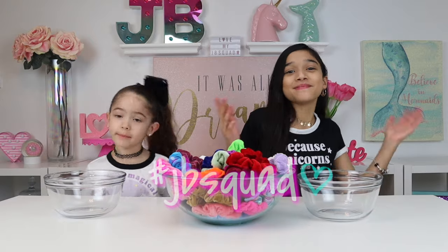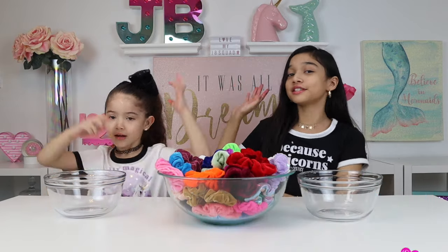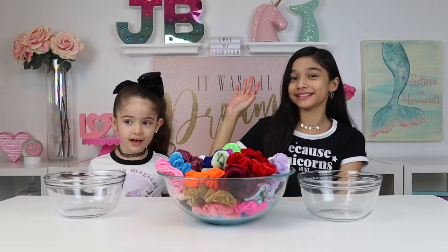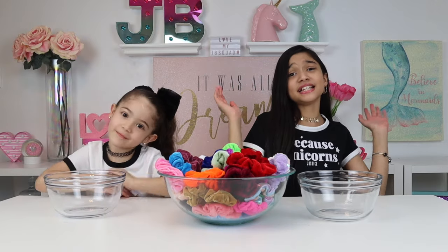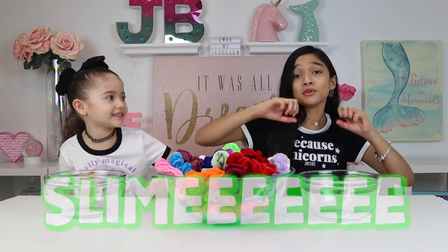Welcome back, JV Squad. If you're new to our channel, I'm Jasmine. It's my little sister. Guys, today we're going to be doing our scrunchies choose our slime challenge.